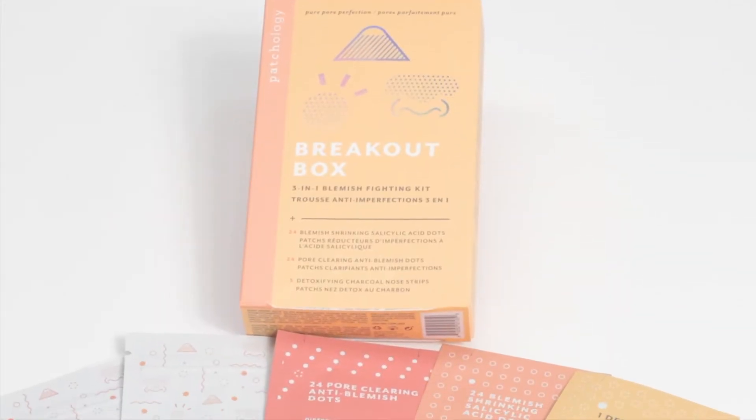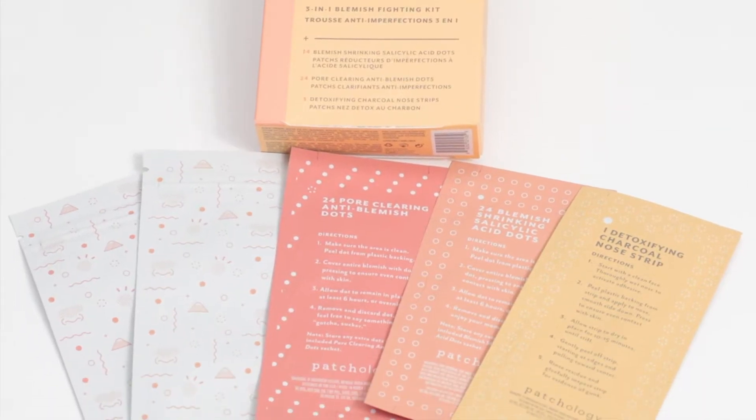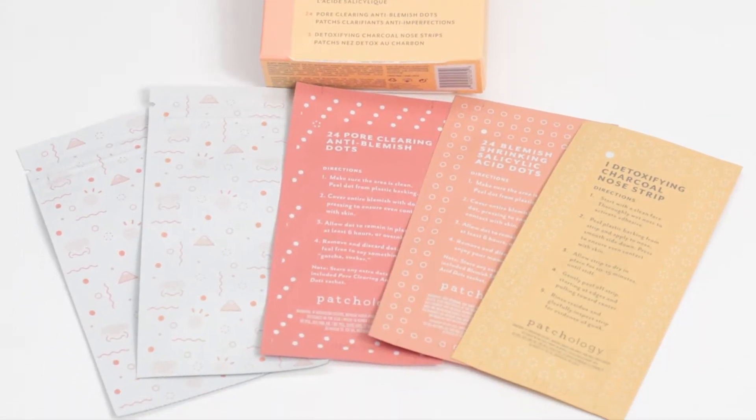Hi everyone, my name is Ziad and I'm the head of education for Patchology. In this video we're going to be learning all about our Blemish Busting Breakout Box 3-in-1 Anti-Blemish Fighting Kit. The Breakout Box is your skin savior kit — it contains not only one but three different types of blemish fighting products, so you can be prepared for whatever your skin has to throw at you.